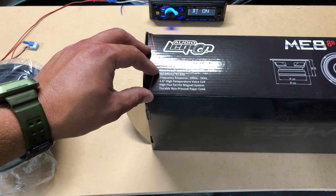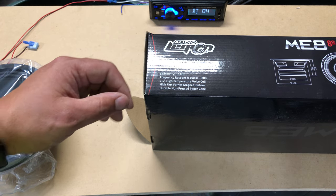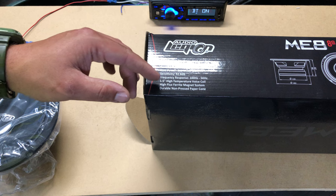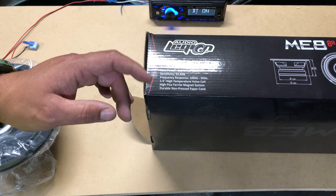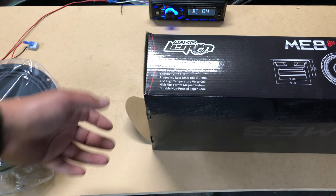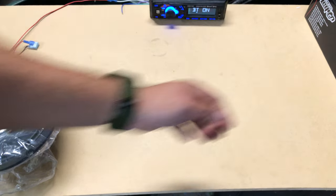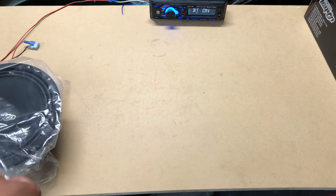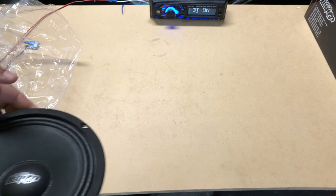Single 8-ohm, 200 RMS per pair so 100 each, 92.8 sensitivity so they get nice and loud super efficiently. Frequency response is 100 Hz to 5k, 1.5-inch high temperature voice coil, high flux ferrite magnet system, and durable non-pressed paper cone. The MSRP on these is around $129.